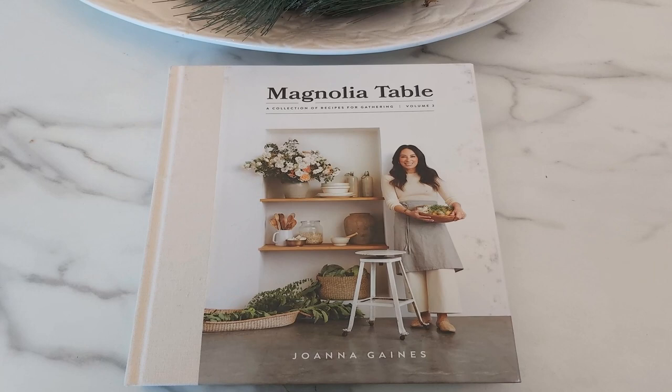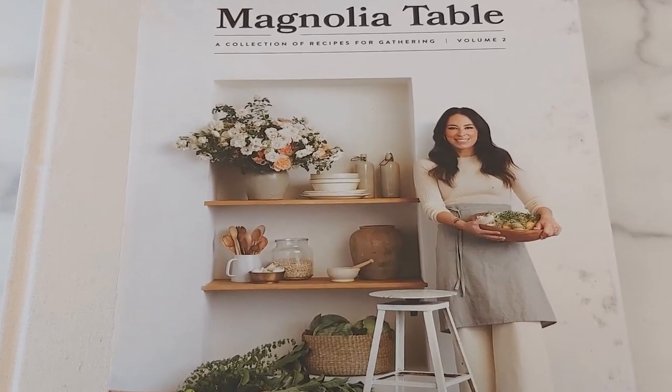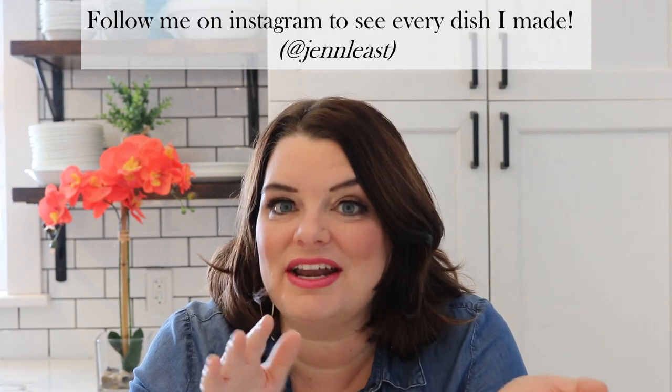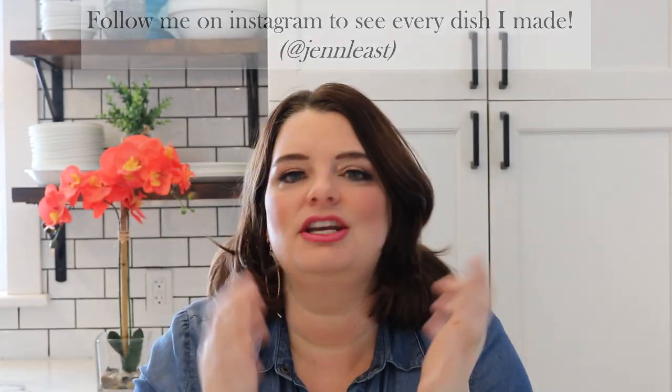The past couple of months I've been doing a little experiment and cooking my way through Magnolia Table Volume 2. It's just been an incredible journey doing this and I have previously reviewed Magnolia Table Volume 1, so I will link that video below and up here in case you haven't seen it. Before I get into my favorites and not-so-favorites from this recipe book, I did want to share a few observations.